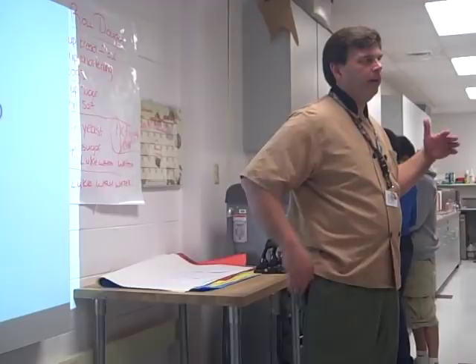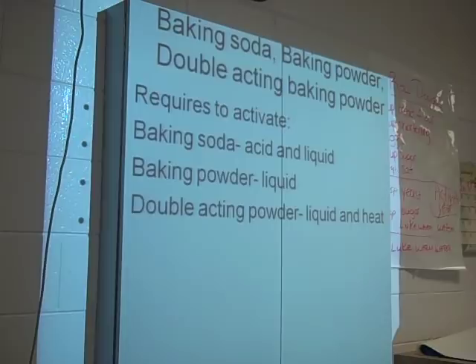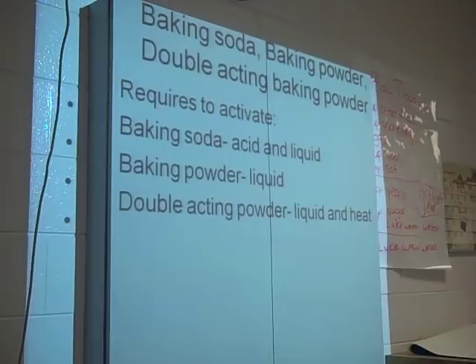Baking soda, baking powder, double-acting baking powder. Armand, let me ask you a question — do baking soda and baking powder have the same base? Yes, they do. Very good, Armand. Baking soda and baking powder are both a base of sodium bicarbonate. Remember, baking soda is sodium bicarbonate. Baking powder has an acid already present in it. To activate baking soda, you need an acid and a liquid.